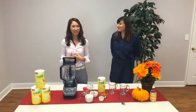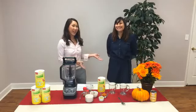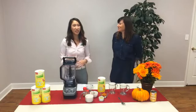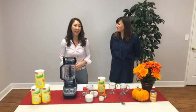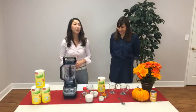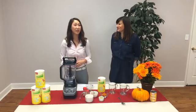I'm Jamie, Registered Dietitian, and this is Elizabeth, our social media expert. She's going to assist me in showing you how to make our favorite fall recipe, which is the pumpkin spice recipe, to help you fall into the fall season.